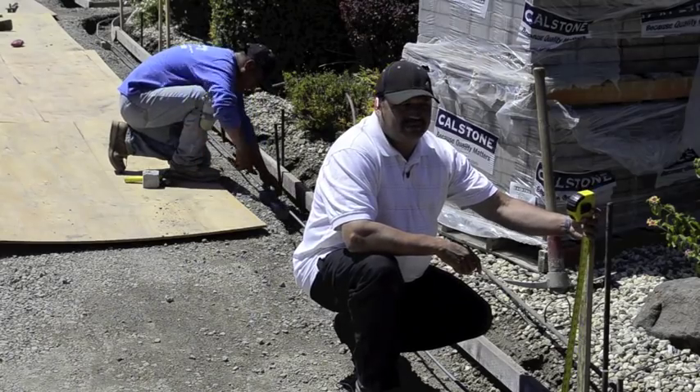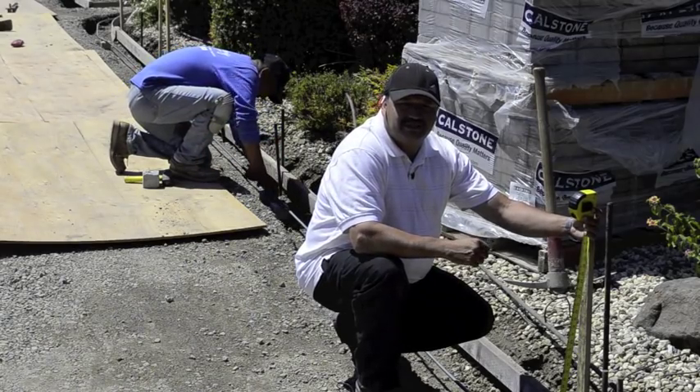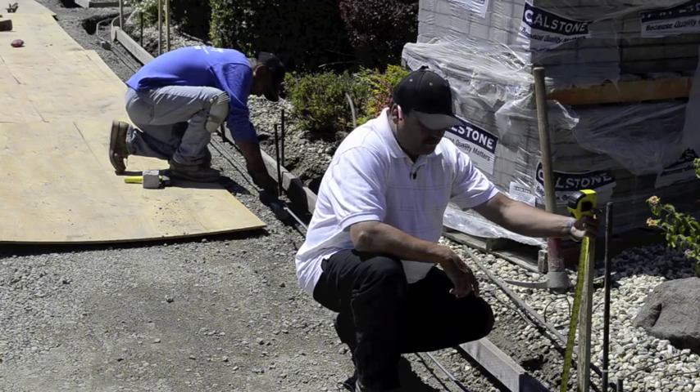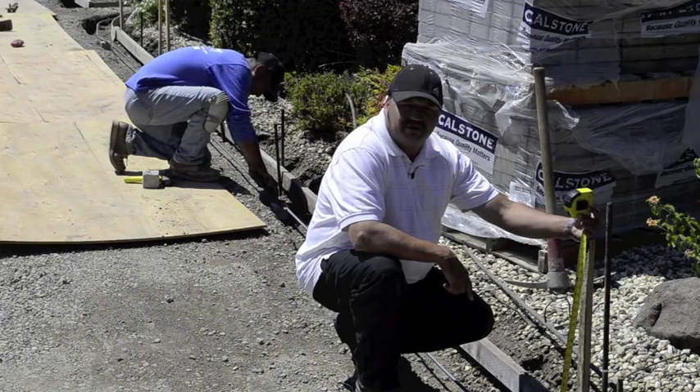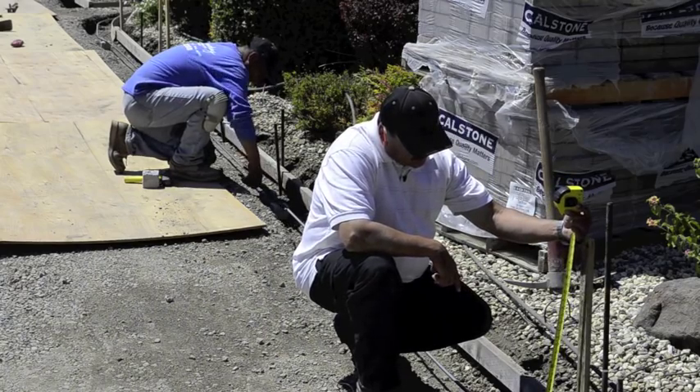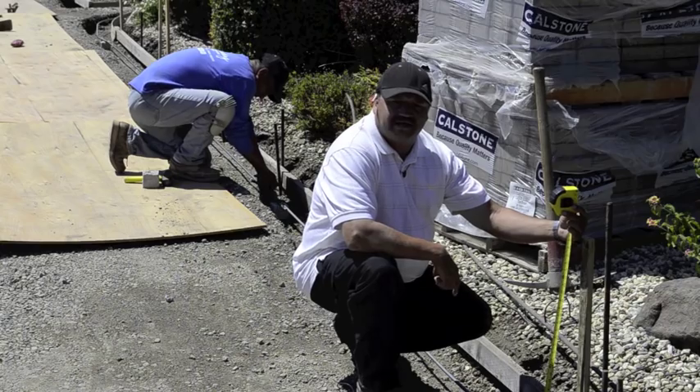Demo has been completed, excavation completed, base rock is completed. The next step is the concrete footings. As you can see, we have the rebar in here and we're ready to go with the footings — it's about 8 inches deep and about 12 inches wide.